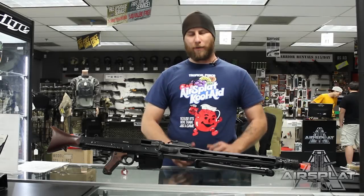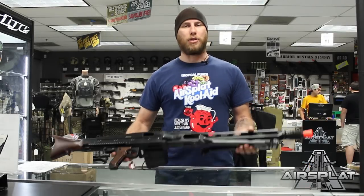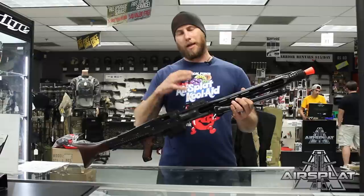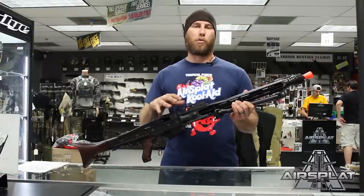Airsoft Warriors Thor here, and today I have an awesome rifle for you heavy machine gunners out there. I have the AGM MG42. This is a very nice replica of the German machine gun that they used throughout World War II.